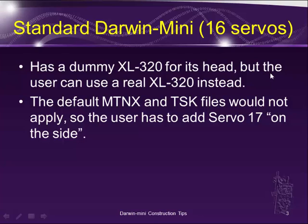As I am interested in robotics, I want to use a real XL320 for its head. I want to be able to control its gaze when it's moving around.